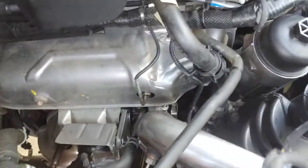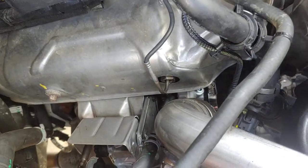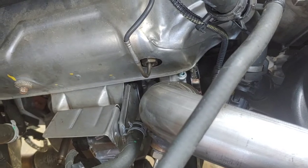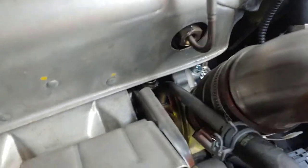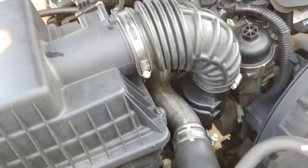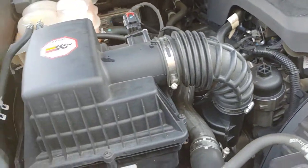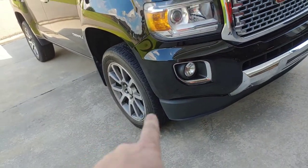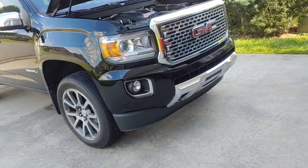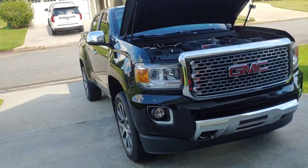Got everything all buttoned up. Still need to purge the cooling system but haven't done the first start yet. There's a little fitting on the top that's for a speed sensor, but it's going to hit the heat shield if you put one in — just keep that in mind. Otherwise it's a pretty simple install. The hardest part was that back bolt on the heat shield because the wiring harness is right in the way. This is a two-wheel drive model so I didn't have to deal with the front axle or skid plates.